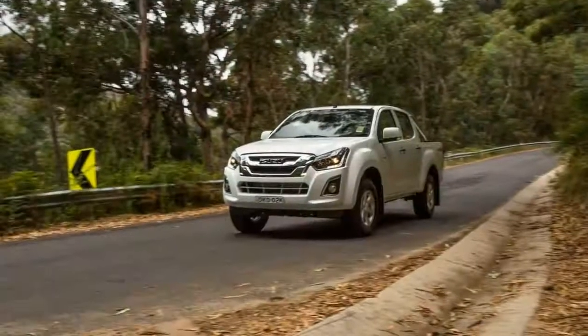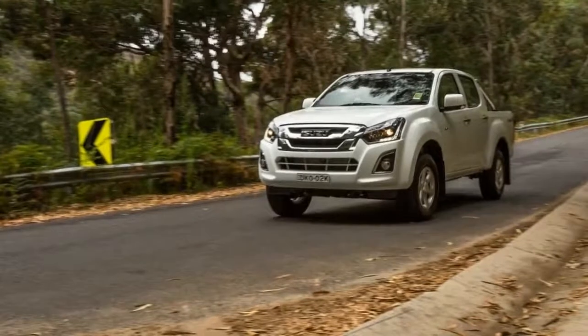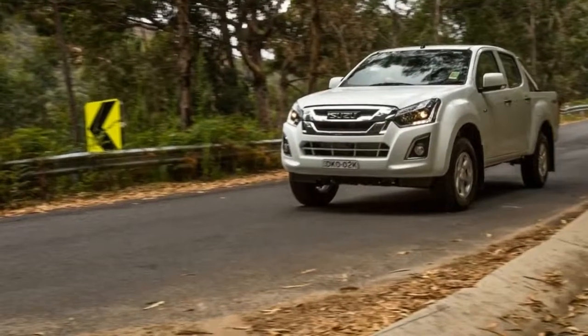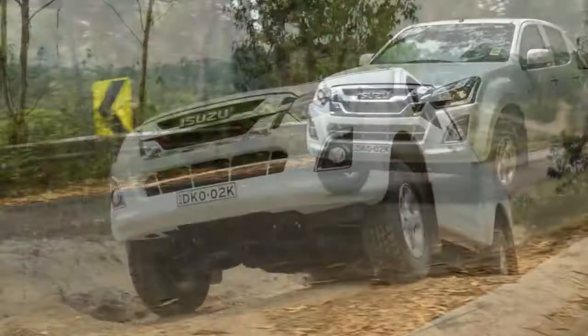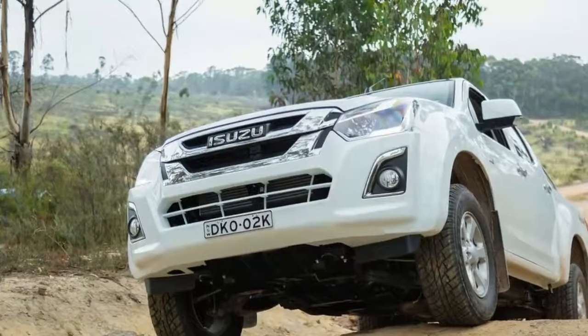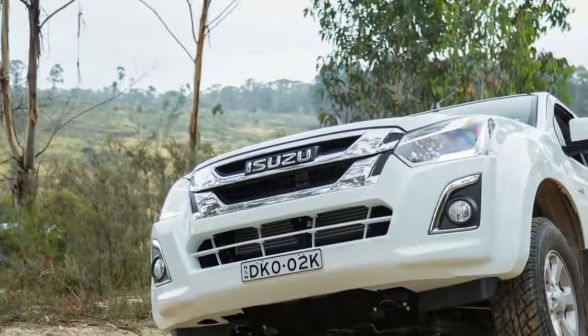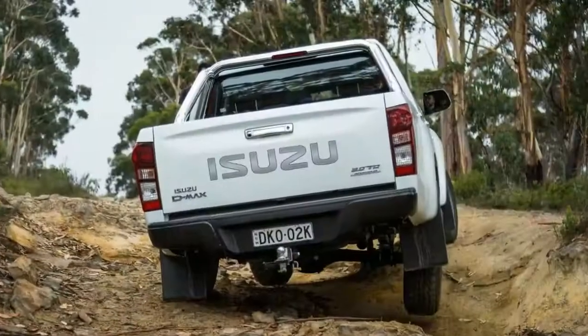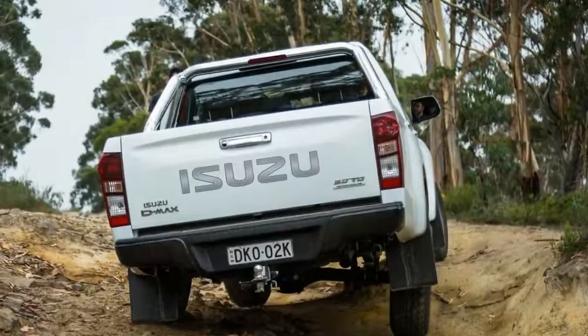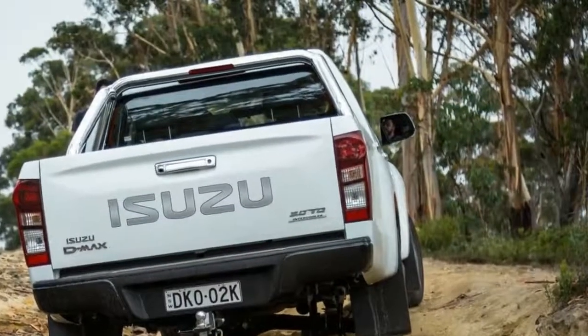For that price you get a 7.0-inch touchscreen media system — the LSU and LST variants get the larger 8.0-inch media screen with built-in sat-nav — while this model and all above it have a standard rear-view camera. The LSM comes with 16-inch alloy wheels with Bridgestone all-terrain tires.